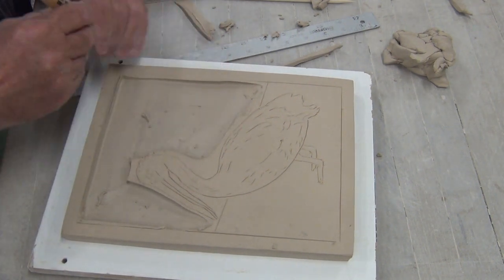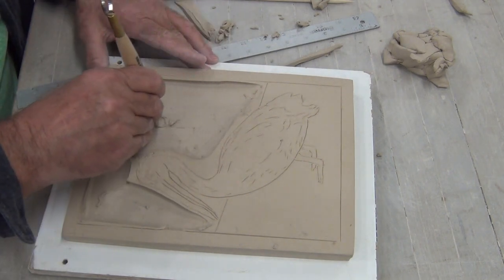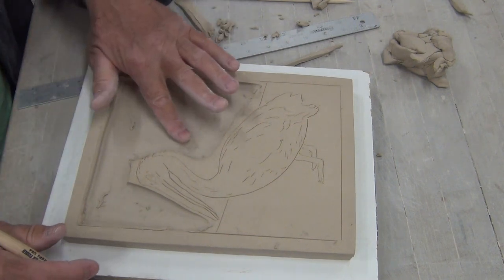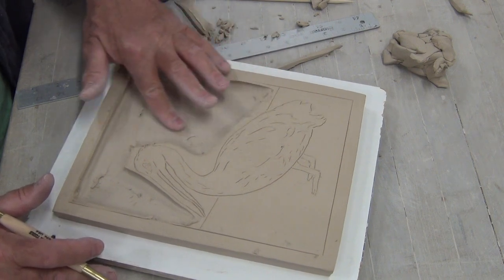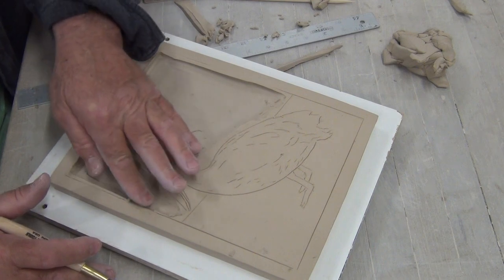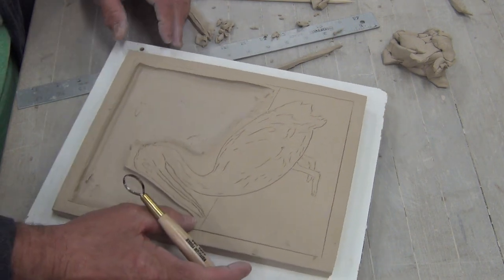I'm not taking much — I'm really just leveling the background. Your tile design background might actually be some mountains, or clouds, or a tree, or whatever your design is going to be. I'm pretty close.